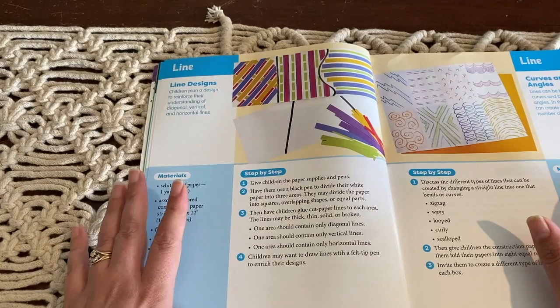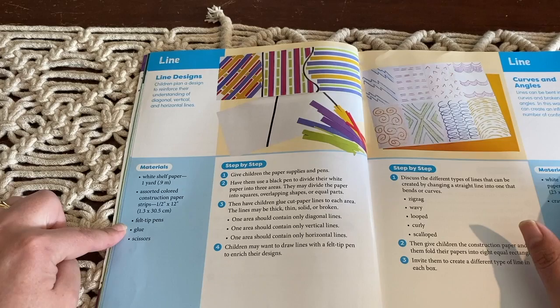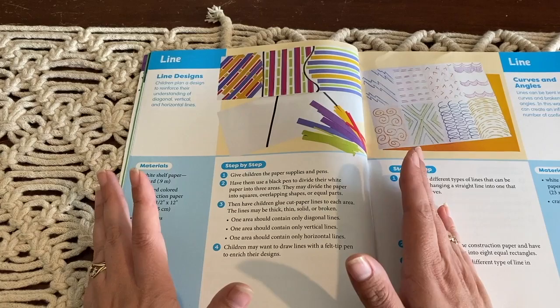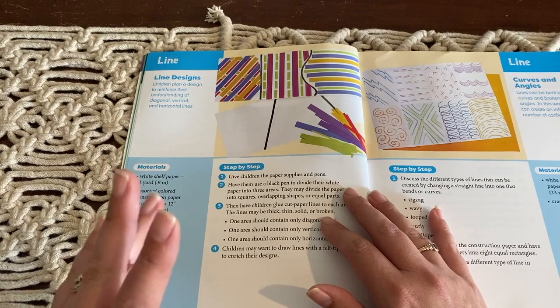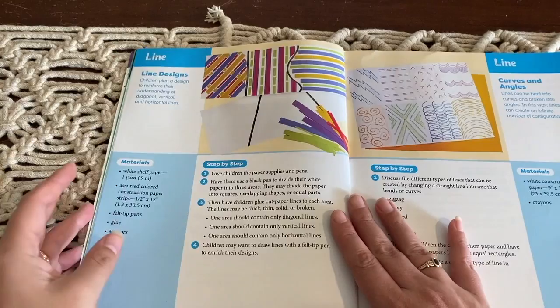It's a grab-and-go book. I can simply grab it off my trolley, quickly look at the materials I need, gather those — super simple materials, so I already have them — easy step-by-step instructions, and then a visual to show what they're actually talking about. These lessons only take about 20 minutes to complete. I use this resource with my pre-primary kiddo who's five, my grade two daughter, and all the way up to William who's in grade six — he's 12. So they can all do it together.